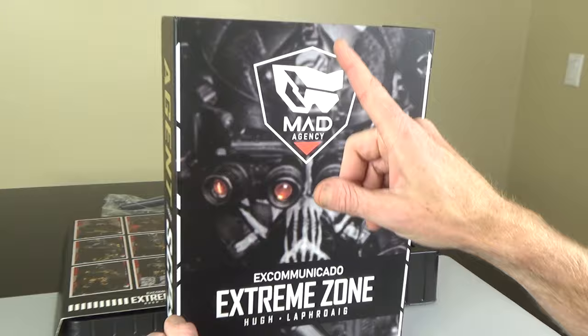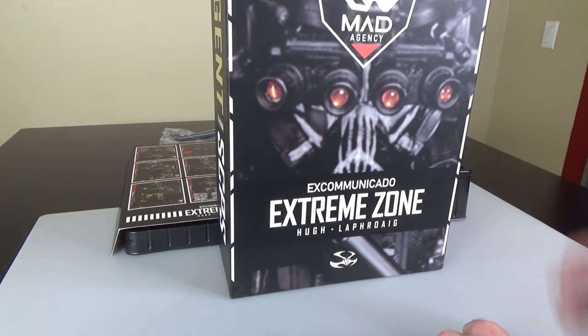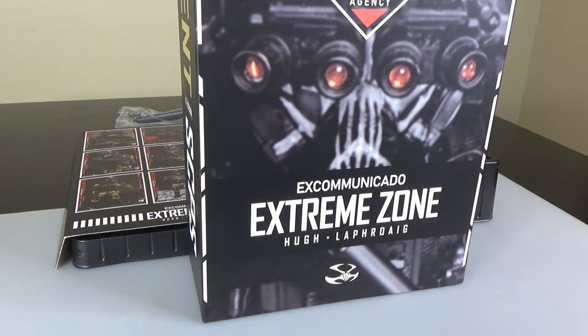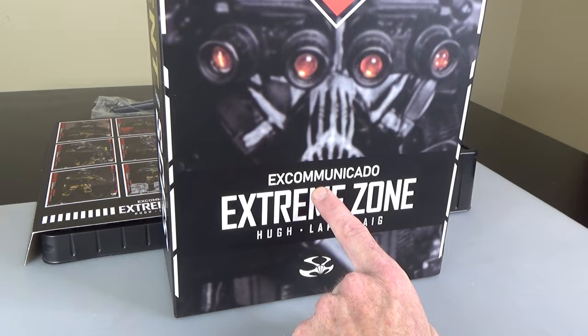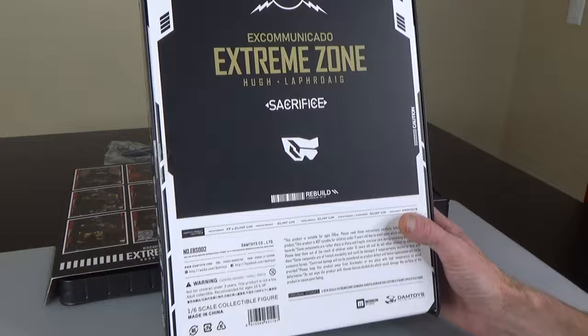Hi everyone, Sully here from Black Ops Toys, coming at you today with an unboxing of something that's super duper cool. I've been looking forward to this for a couple years now. This is the Extreme Zone number two from Damn Toys — this is Hugh LaFrogue, which is Celtic, like Irish or Scottish. We're gonna say Viking Irish excommunicado — that's Spanish and Irish. I think it's like Scottish or Welsh maybe.